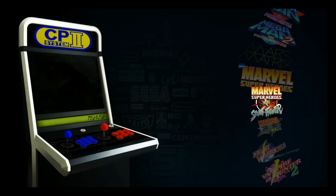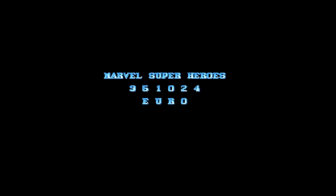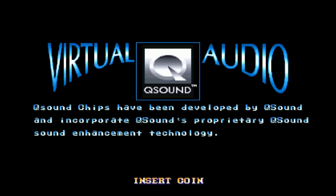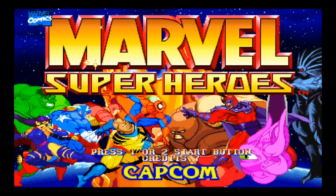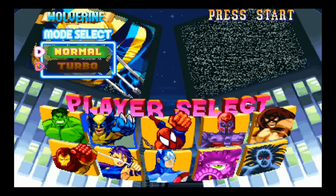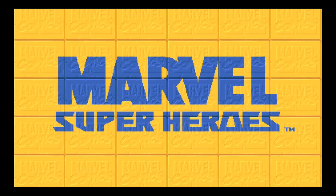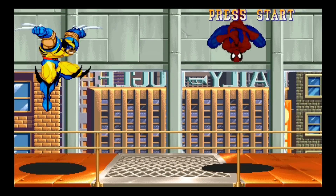We usually do Marvel versus Capcom, Marvel Street Fighter. Let's try the regular Marvel Super Heroes. Again, the Final Burn Alpha 2012 with this ROM set seems to work really well. It does not come stock on the stock Ray's image - it is something that you install. You just go to your emulation station, go into Packages, and then it's in Experimental Packages. I think it's over near L.